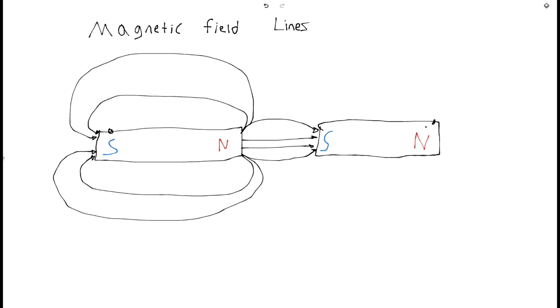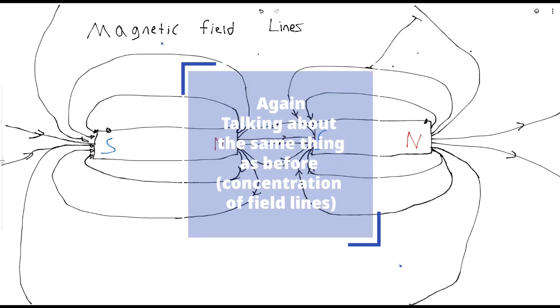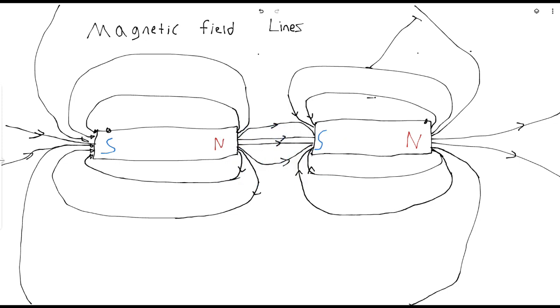Now we have to do the very last part — this north is also going to be connected to all the others. So this north is going to be connecting like that, connecting like that, and then it's also going to be connected to this south one all the way over here. Since it's far away and the field is weak, we have to make sure the spacing is large. The further away from the magnet the lines are, the less lines there are in that area. See how big the separation is between the lines compared to right here, which is a lot smaller.